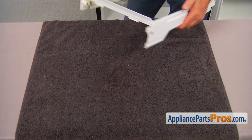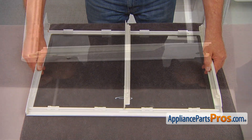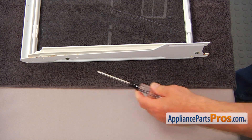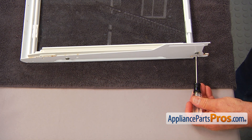All right, let's bring it to the workable surface. In my case, it's a table. Turn it over. Now using a Torx 15 screwdriver, I'm going to take these two screws so we can release the slide.